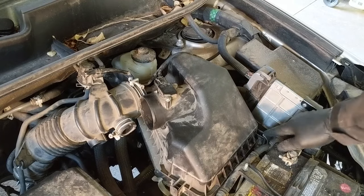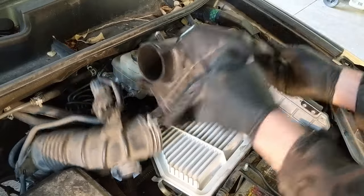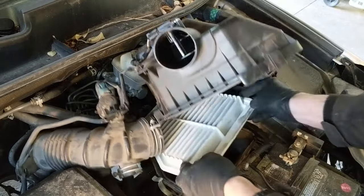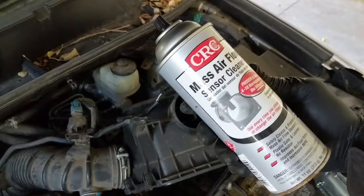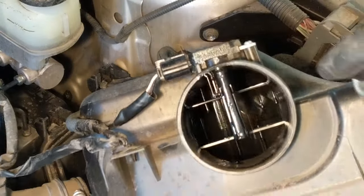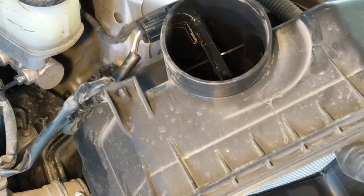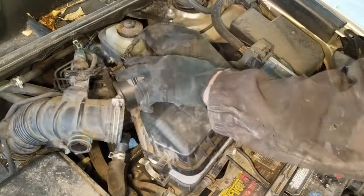To clean the mass airflow sensor, I am just going to take apart the air box a little bit more, remove the filter so I don't drip any fluid from the cleaner on it. You want to use a mass airflow sensor safe cleaner — specifically mass airflow sensor cleaner from the parts store. That metal element towards the top is the thing we want to get the dirt and grime off of, so just slightly spray it, don't scrub it, don't damage it.